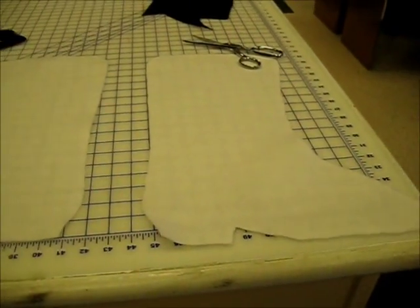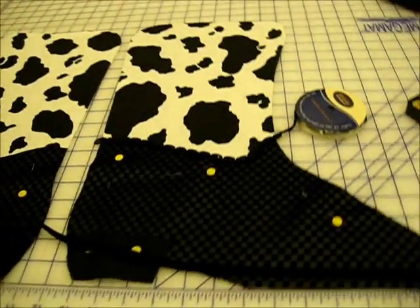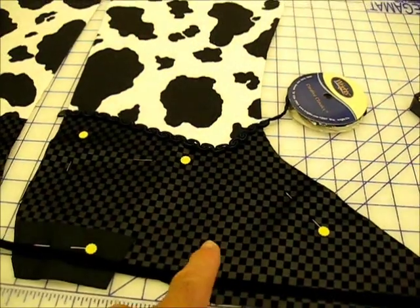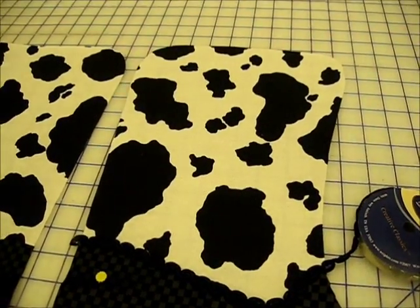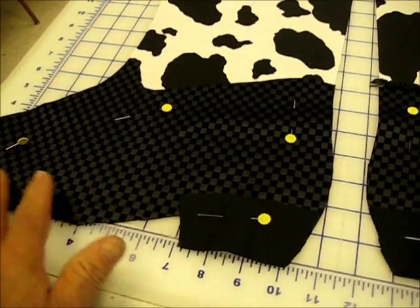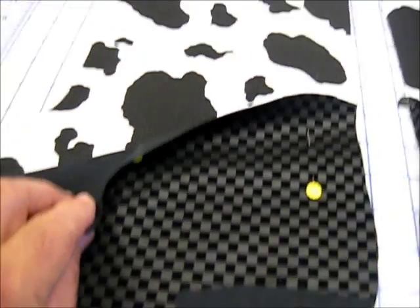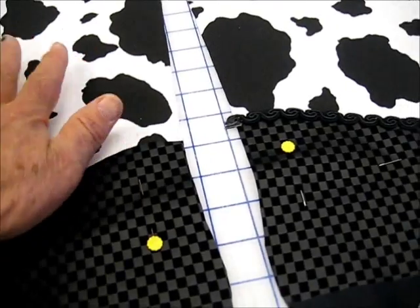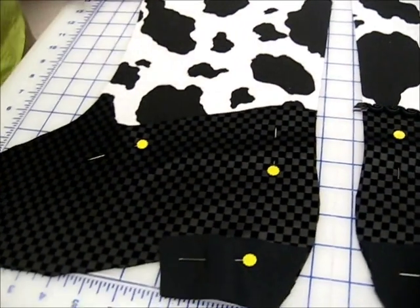The cowboy boot project is a Christmas sock. We've got the material cut out at the lower part of the boot — this is black trim material here. We haven't sewn anything yet, so we're just going to top stitch the two pieces together. This goes all the way down so that the black and white cowhide is the full size of the boot.